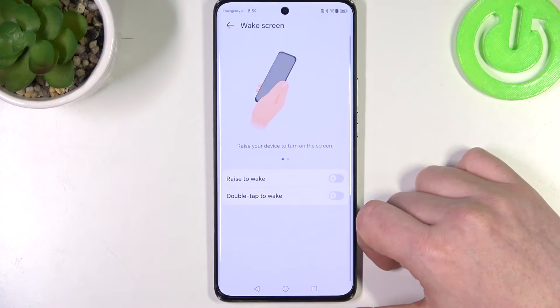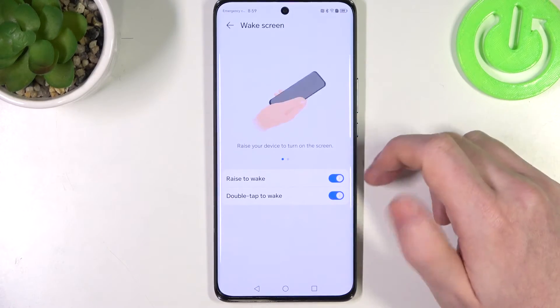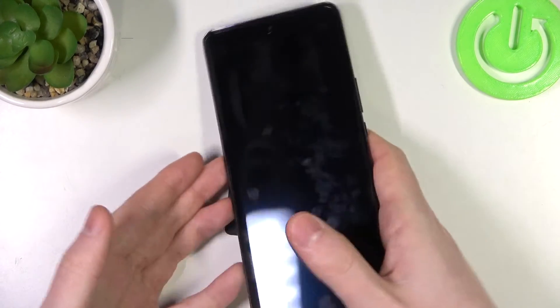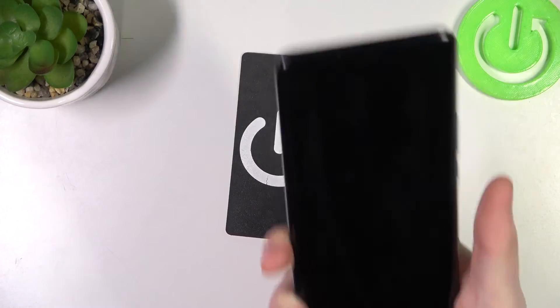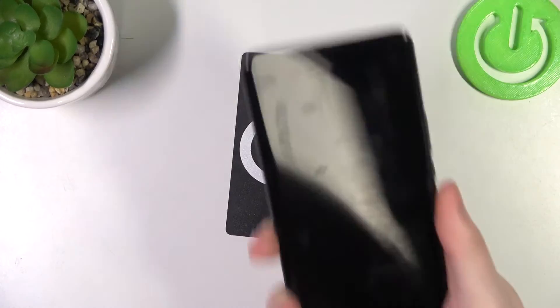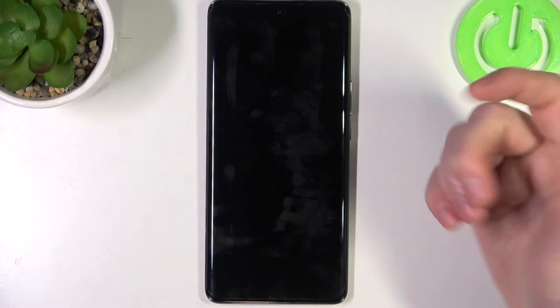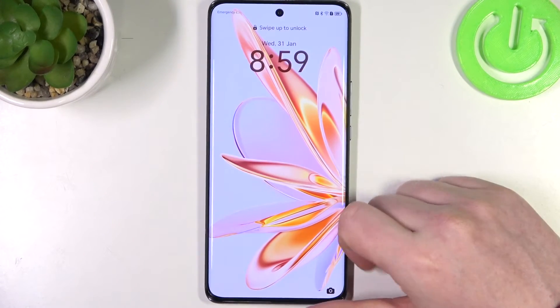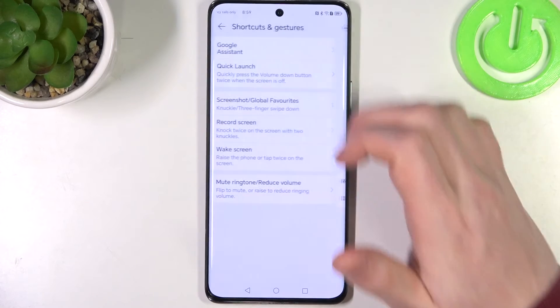Next is wake screen. You can raise to wake and double tap to wake. When you lock your device and pick it up, it should wake up your phone without touching any buttons, though it needs to detect that you've actually picked it up and sometimes it works, sometimes it doesn't. With double tap, if you double tap onto your screen it will wake up from the lock.